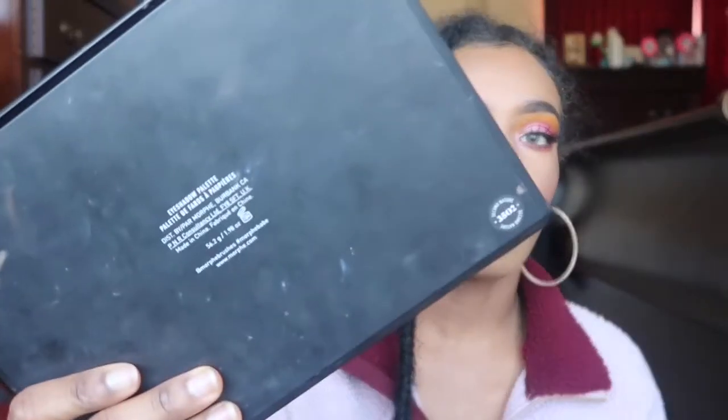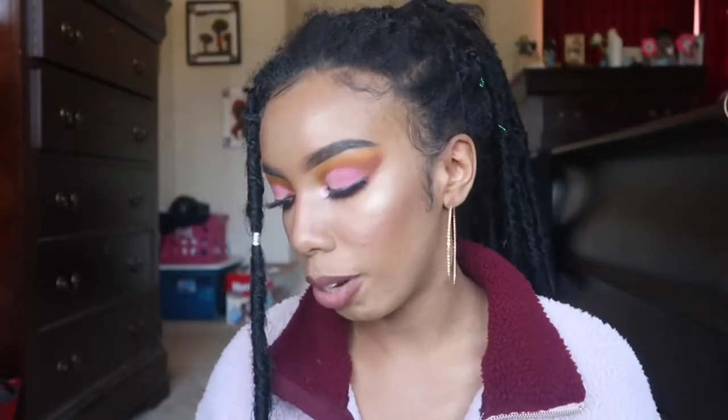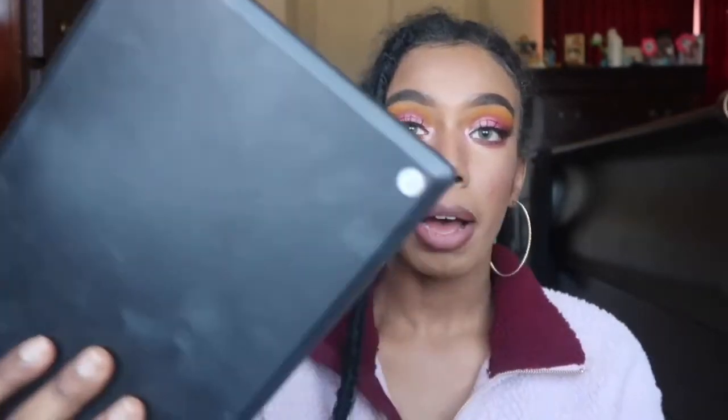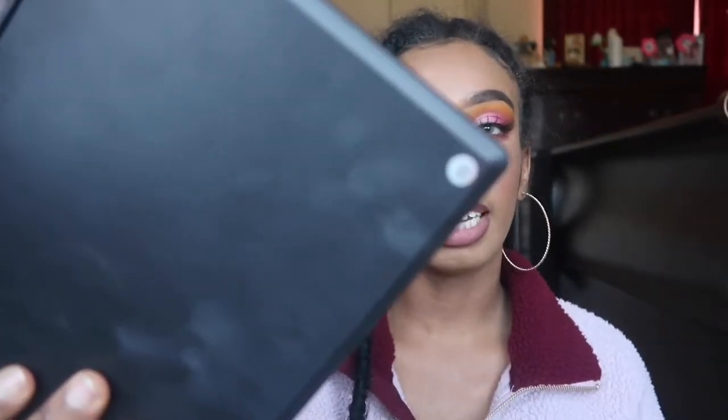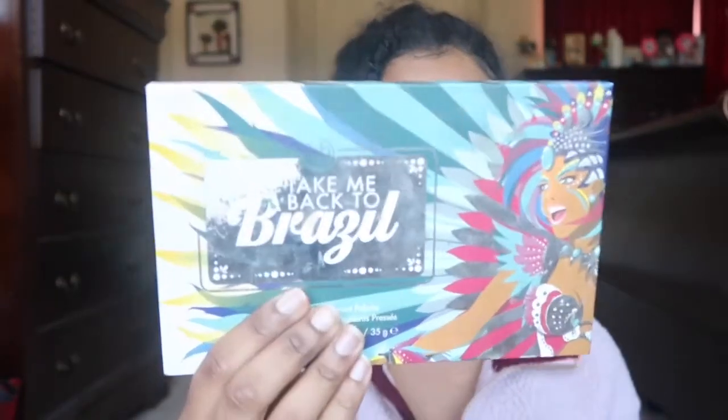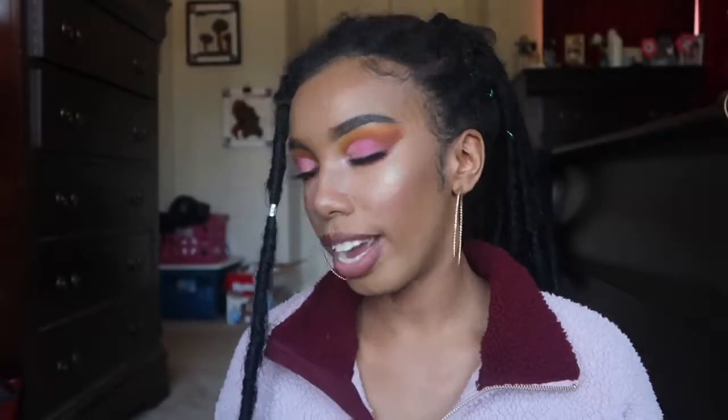The three palettes that I used: the Morphe palette 3502 Second Nature palette, which is one I'll always be using. The second palette is the Liquid Lash Beauty palette 35E — this is basically a duplicate of the Morphe palette 35B that they discontinued. And lastly, the Taking Back to Brazil palette from BH Cosmetics. I use a few colors from each palette.